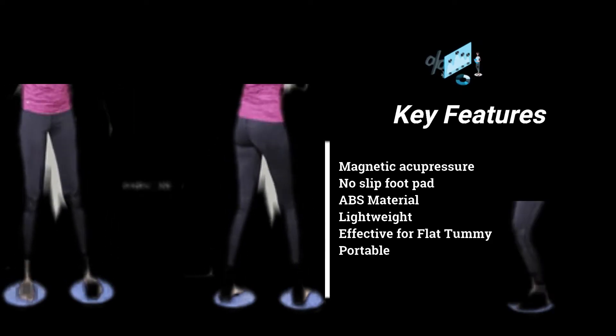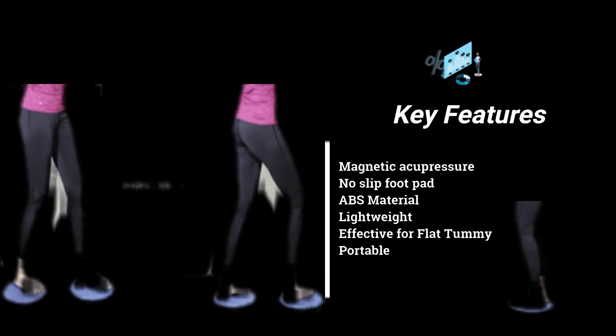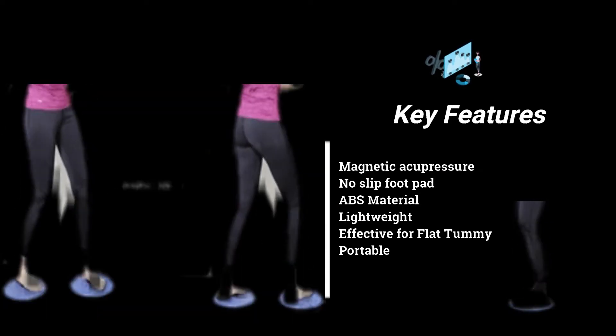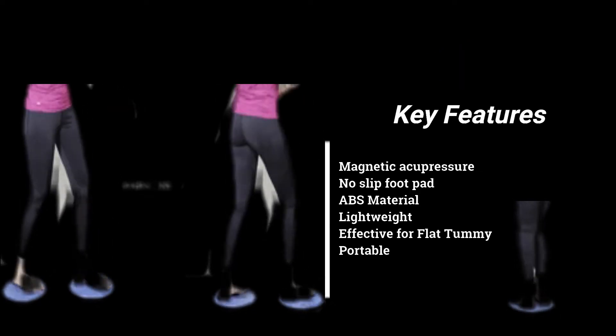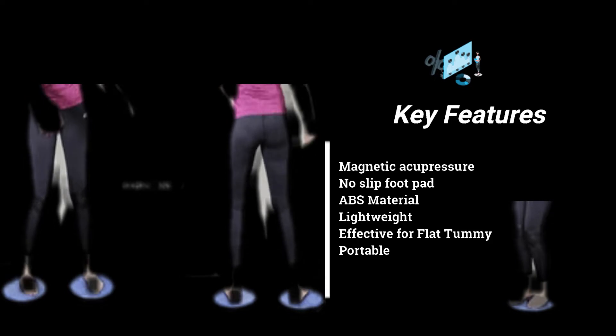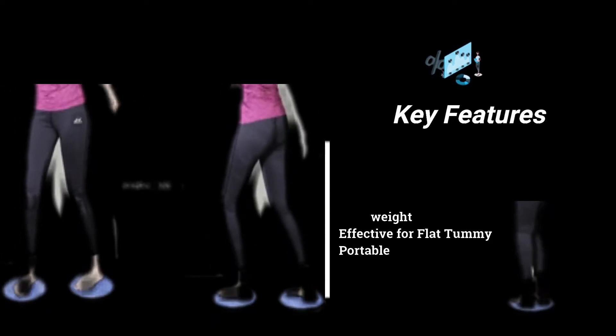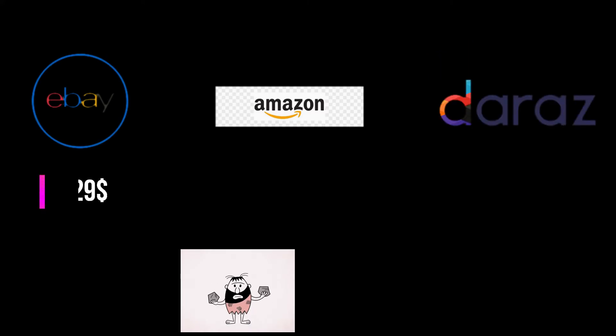It has a magnitude of pressure, a non-slip foot pad, it's made of an ABS system so it's absolutely safe, it's lightweight, it's effective for a flat tummy, and it's portable. So I think this is one of the perfect things for you.